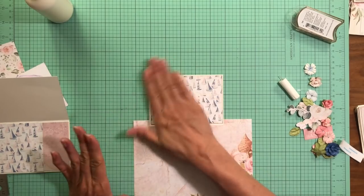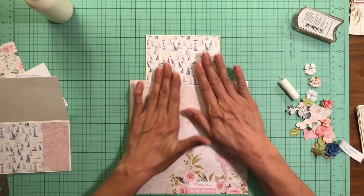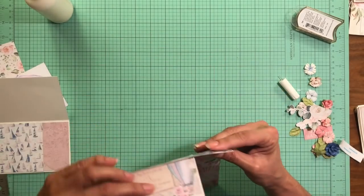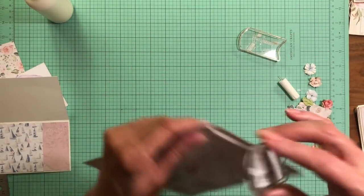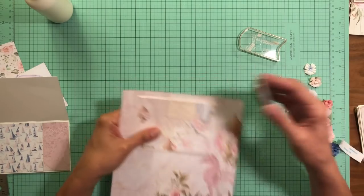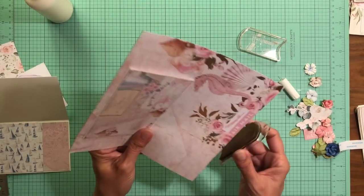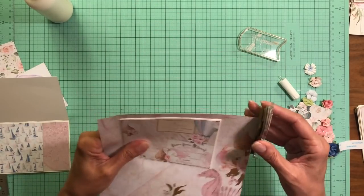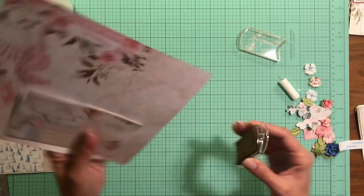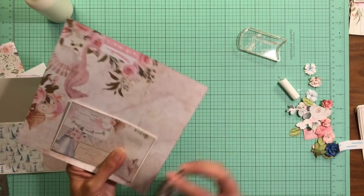Normally on a light collection like this I don't ink the edges, but the cream was so close to the colors on some of the pattern papers that I really felt I needed to do something to make it pop out. The cream shows up much better with ink, especially against a cream background. So I'm going to ink this up and wave it around a little bit to dry it, because I don't like to set fresh ink on my working surface as I don't want it to transfer.